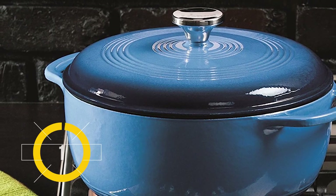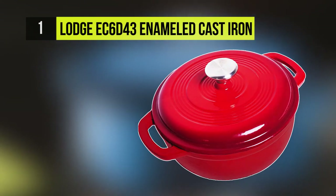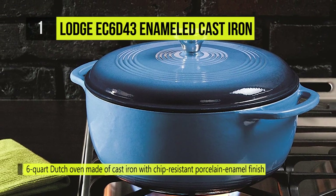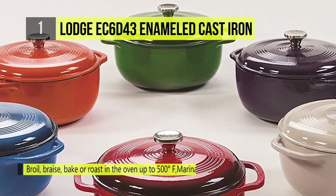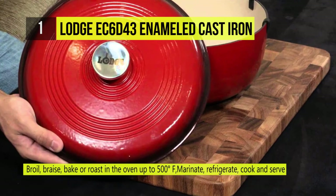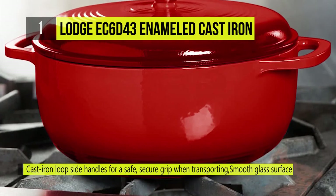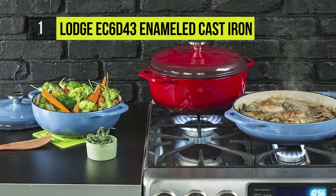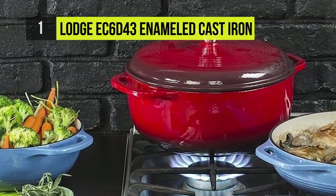The best product on our list at number one is the Lodge EC6D43 Enameled Cast Iron Dutch Oven. The Lodge Enameled Cast Iron 6-quart Dutch Oven in assorted colors carries on Lodge's centuries-old tradition of excellence, marrying the benefits of cast iron with the beauty of porcelain enamel. The porcelain surface eliminates the need to season the cast iron and the smooth surface will not react to ingredients. This stylish enameled cast iron Dutch oven can feature as a showpiece of cookware in your gourmet kitchen.